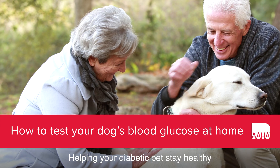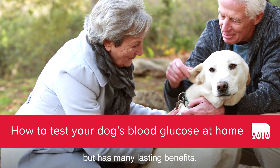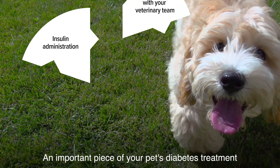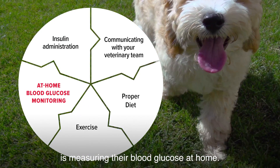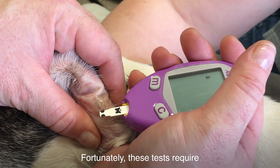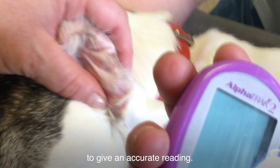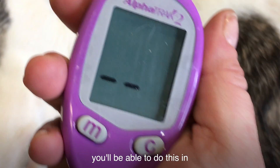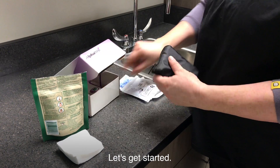Helping your diabetic pet stay healthy takes a few extra minutes each day, but has many lasting benefits. An important piece of your pet's diabetes treatment is measuring their blood glucose at home. Fortunately, these tests require only a tiny drop of blood to give an accurate reading. With a little bit of practice, you'll be able to do this in the comfort of your own home. Let's get started.